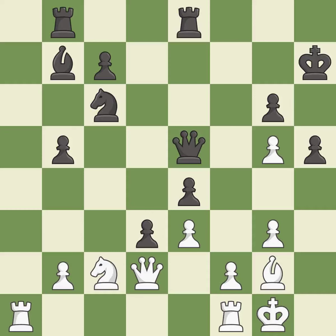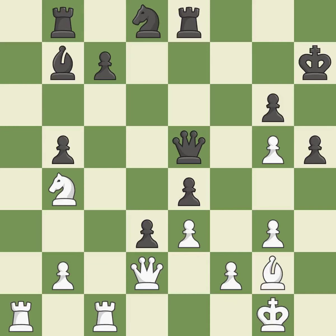This exposes an attack, threatening a pawn. This defends the attacked pawn — it is excellent. A solid choice. That's a sensible reply.